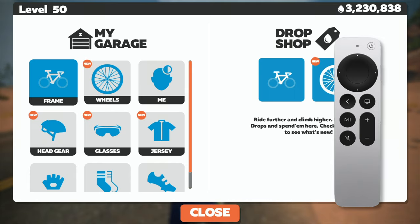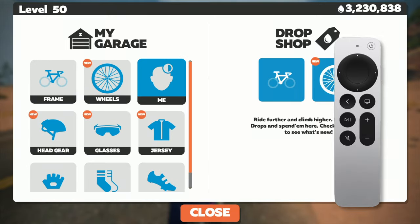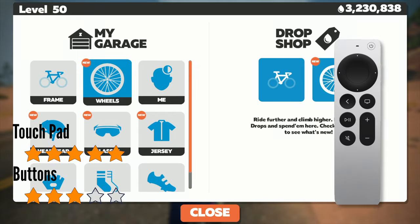Let's take a look at the garage. The touchpad seems to work well here, but the buttons work okay navigating right to left or left to right, but not up and down. Something seems to be off with the up and down functionality that Zwift might need to take a look at. I'm going to give the touchpad a five and the buttons will get a three.